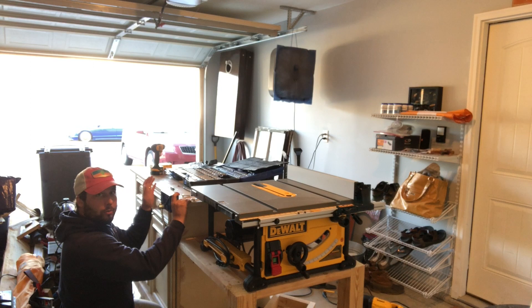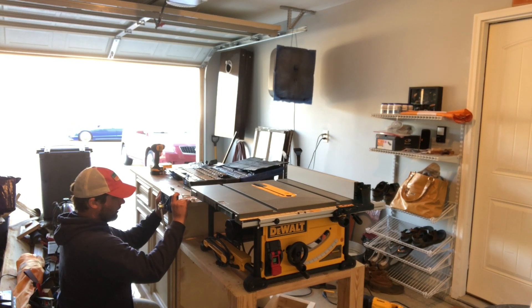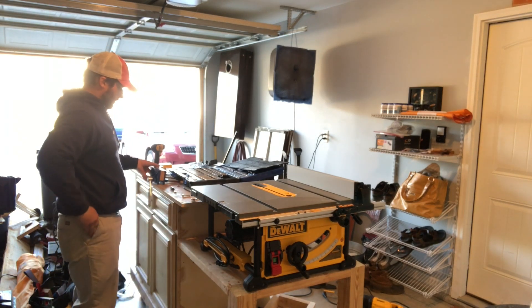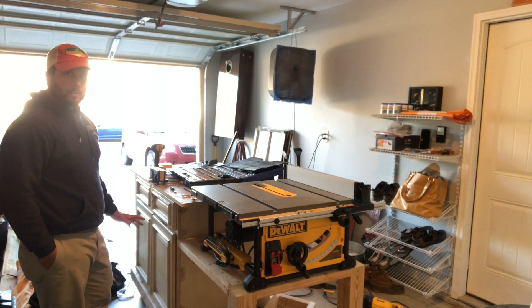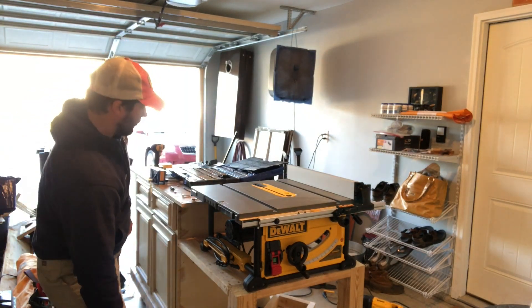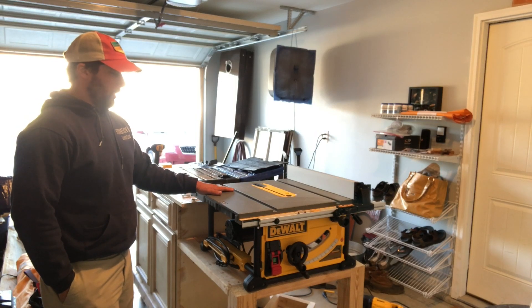I can't go all the way to the left because if I do it's going to block this drawer. So I think I'm going to hold off on remounting the vice — I don't want to make a snap judgment and put it in the wrong area. I'm more worried about getting this table saw in the right location, so I'm going to make that my number one priority and go ahead and get it finished and mounted.